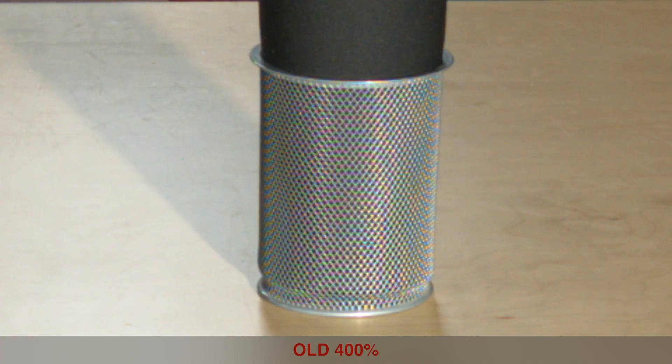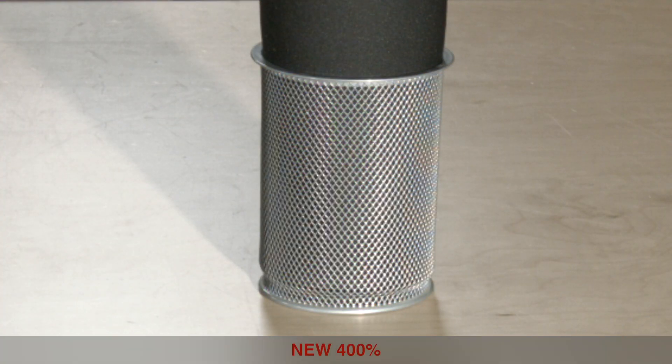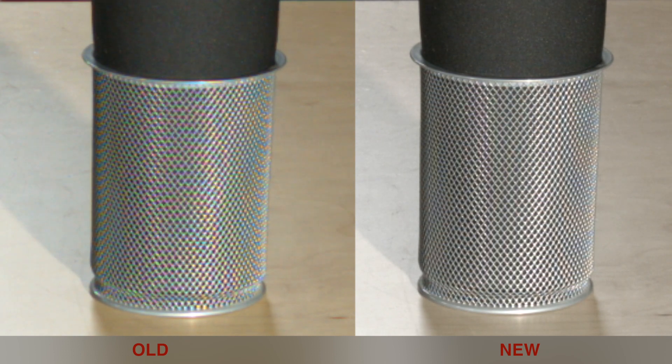Here are a couple of examples of real-world situations where you might find Moiré. This is the old firmware versus the new firmware, and as you can see, it's a pretty huge difference.